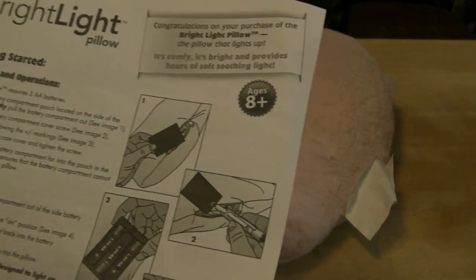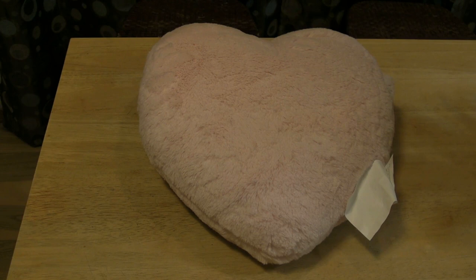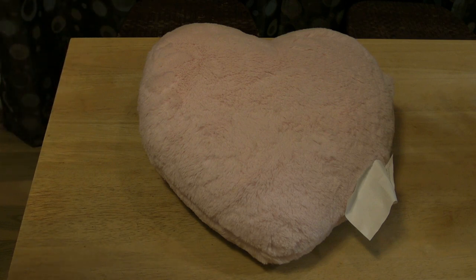Then you have the Bright Light Pillow instructions. For battery operation, it requires three AA batteries and unfortunately they're not included. To install: unzip the battery compartment pouch located on the side of the pillow and gently pull the battery compartment out. Unscrew the battery compartment cover screw, insert batteries, replace the battery case cover, and tighten the screw. Push the battery compartment into the pouch in the center of the pillow — this ensures the battery compartment cannot be felt when laying on the pillow.